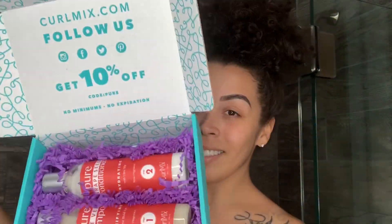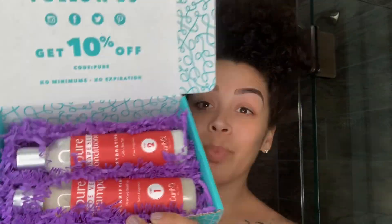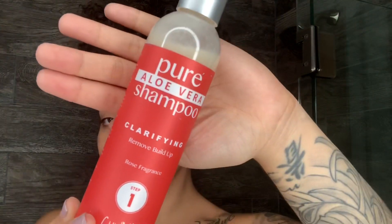Hi everyone, welcome back to Nellie's Curls. Today I'll be showing you how I used the new shampoo and conditioner by CurlMex.